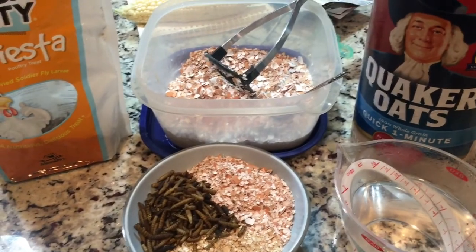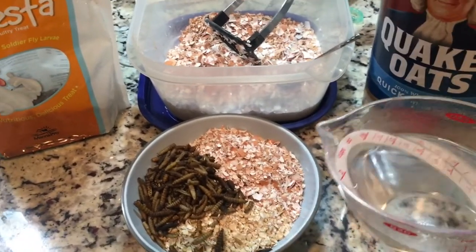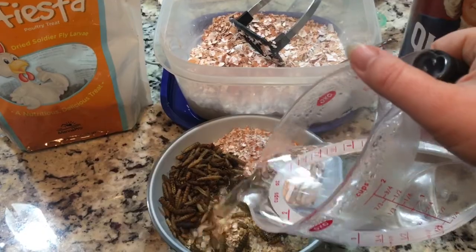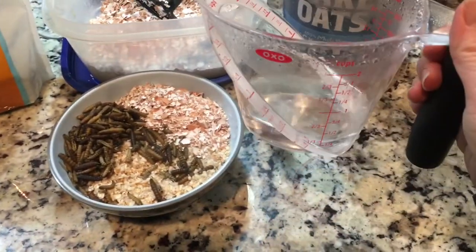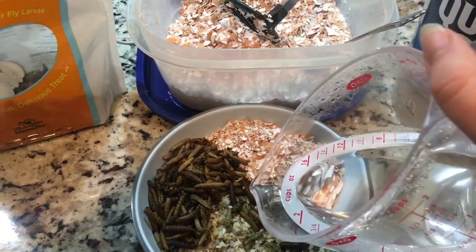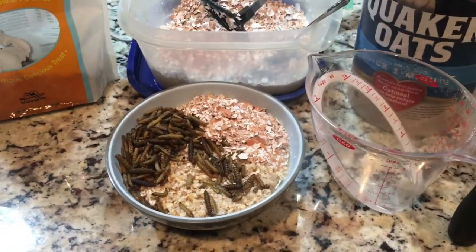Now, remember, these are not store-bought eggshells. These are just the shells that came from my girls. I've got hot water, and what I like to do in the morning is get really, really hot water — it's not quite boiling, but you can see the steam. I just let the oats sit like that for a minute so they can cook and start to absorb the water.